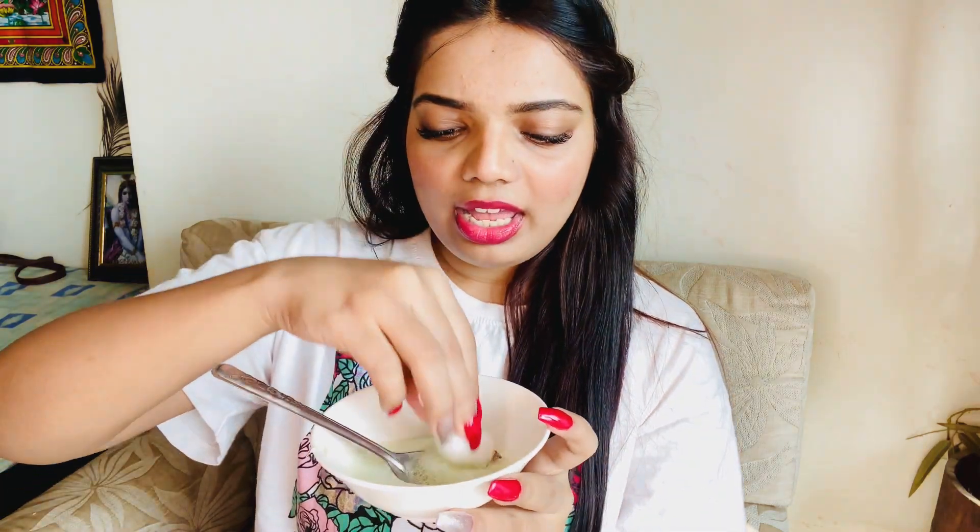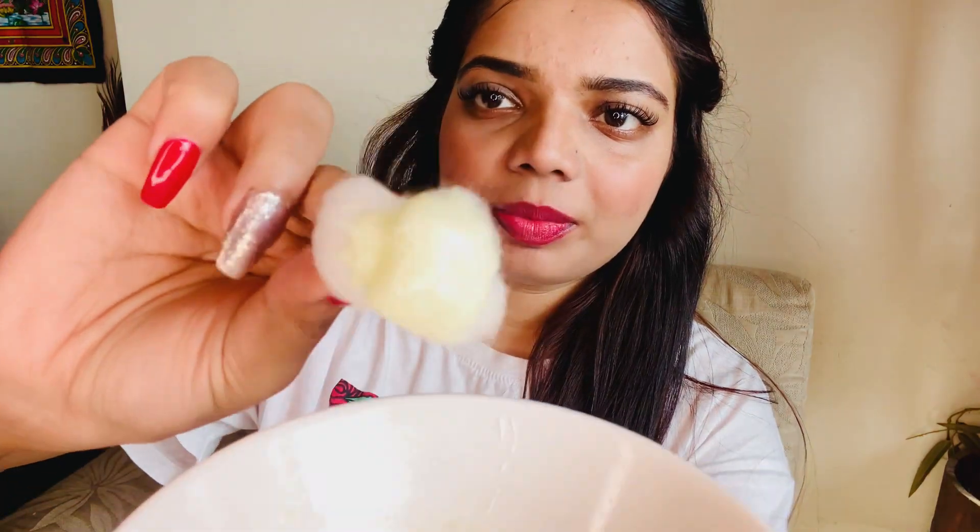Now I am taking one cotton ball and dipping it in the mixture. You can see how it looks, and now I'm going to apply it on my hand.